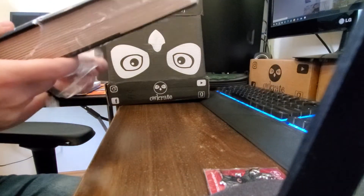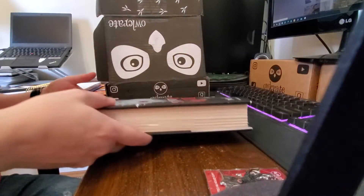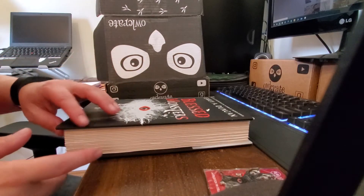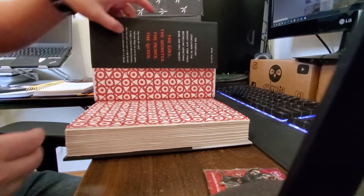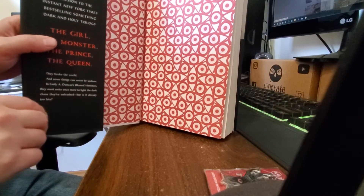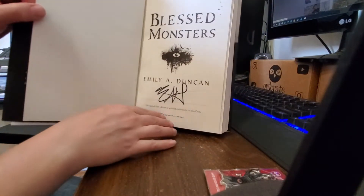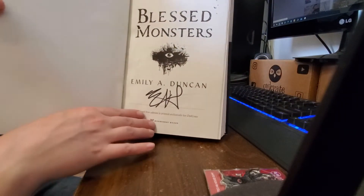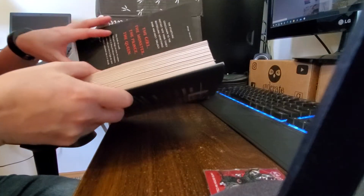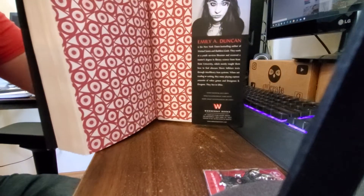The inside here — okay, so that looks like that's the inside pages. And then we have the signature page. Back cover — exactly the same as the front.